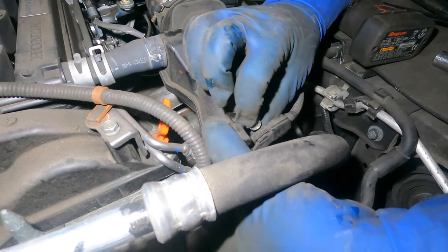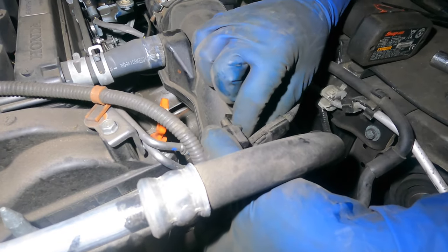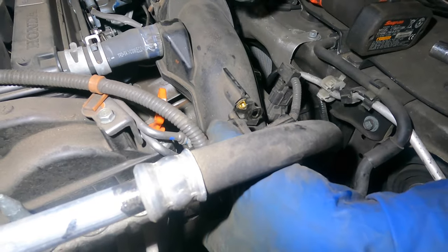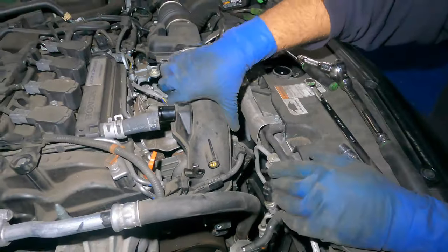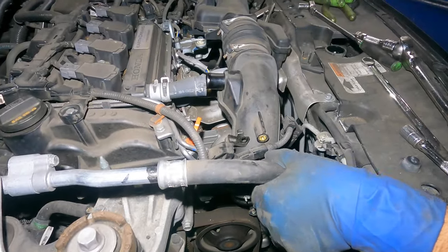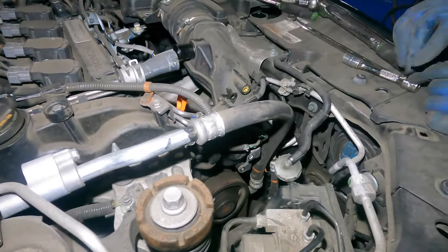This bracket should come back a little bit because the bolt is going to hit it — pull this bracket back so you have more room. There you go. Now we should be able to pull this out... let me see what I'm doing wrong.